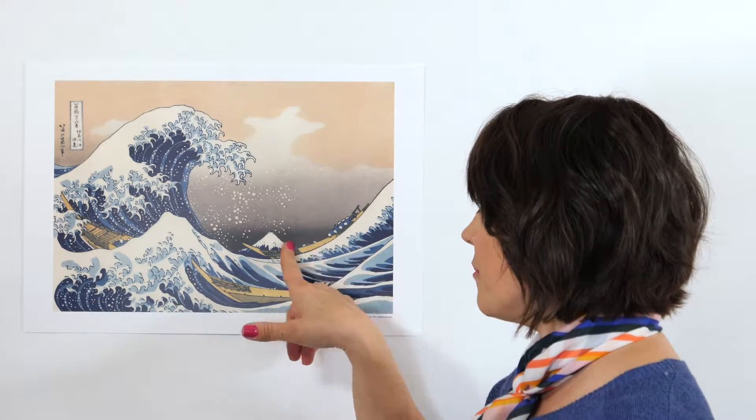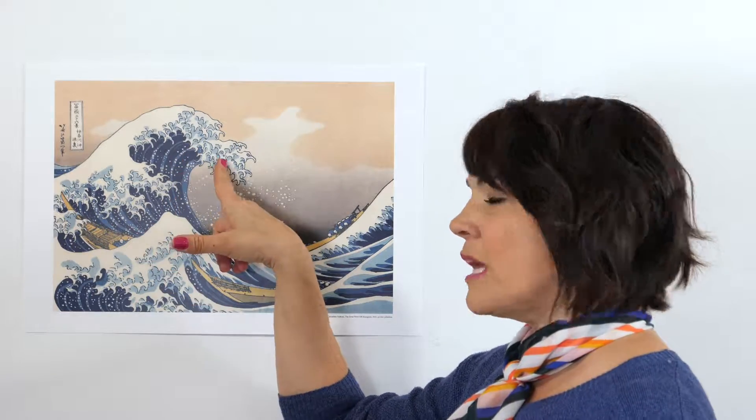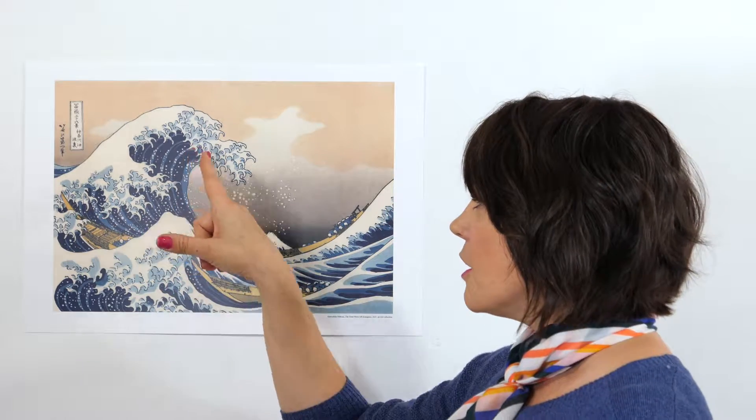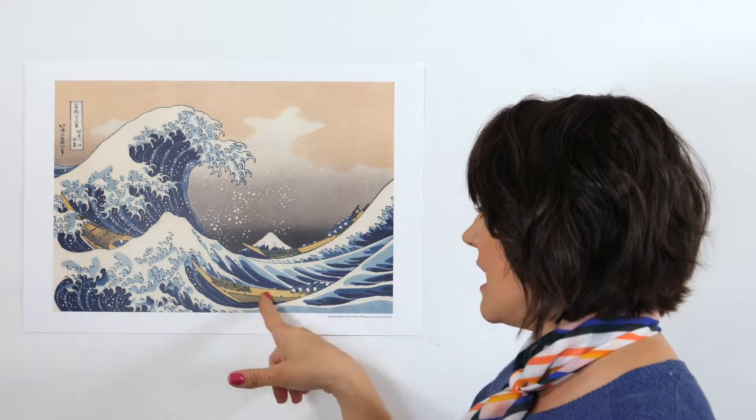In The Great Wave, we have just a couple of colors. Can you see what the two most prominent colors are? We have blue and we have yellow, but in varying degrees. We have a bolder yellow for the boats and a lighter yellow for the sky, and we have a really dark blue, a medium blue, and a lighter blue. We're going to talk about washes — when we add more water to our paints, we get a lighter color, and when we add less water, we get a darker color.